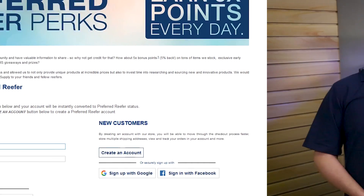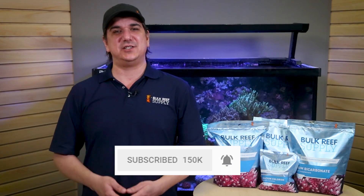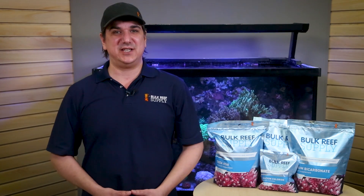Check out the link down below. As always, if you find what we do here helpful, let us know with a quick thumbs up, subscribe, and hit the notification bell to be instantly notified when we release new reefing videos like this one. See you next week with another episode of BRS TV.